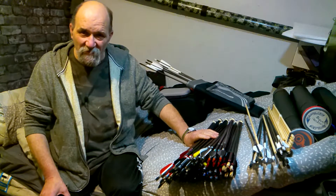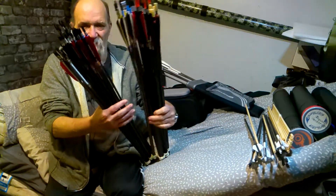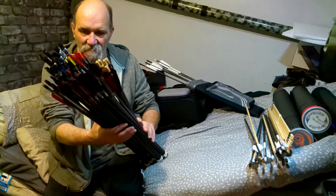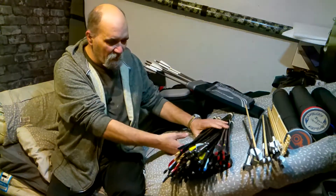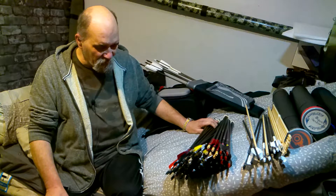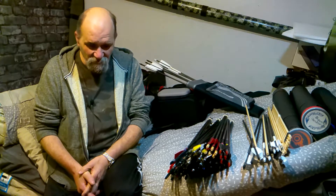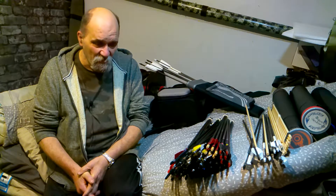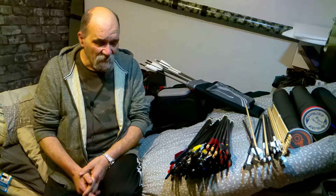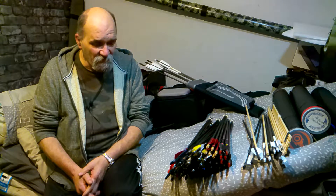Welcome back to Slinging Sticks with Blind as a Bat. Now, the thing about arrows is they are the consumables of the sport of archery. Generally speaking, if you're like me and like a lot of archers, you will lose them — especially if you're shooting outdoors. You will break them, knock the points off, rip fletchings off, get robin hoods and damage the nocks. Half the time I can't be bothered to repair them.